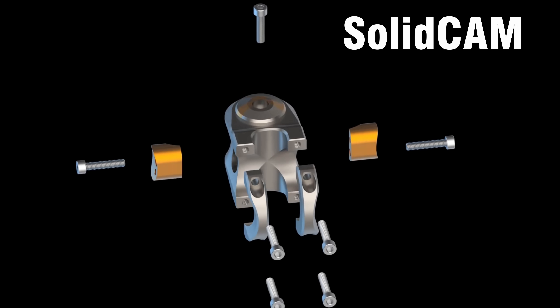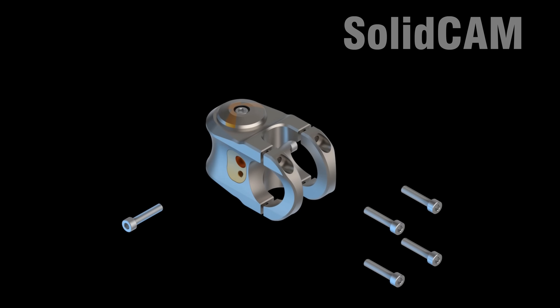This is the part we're making, which is an oversized version of a mountain bike stem — that's the part that holds your handlebars in place.